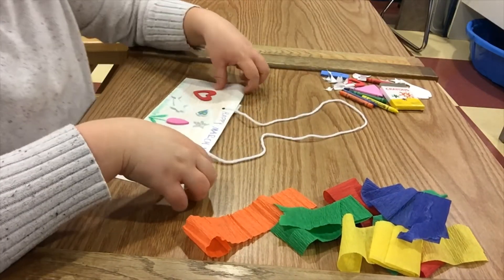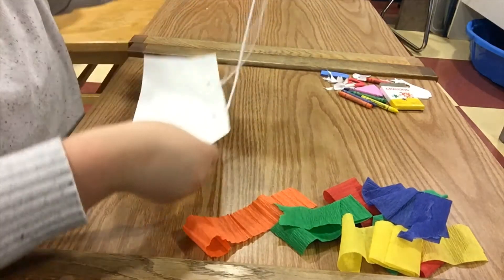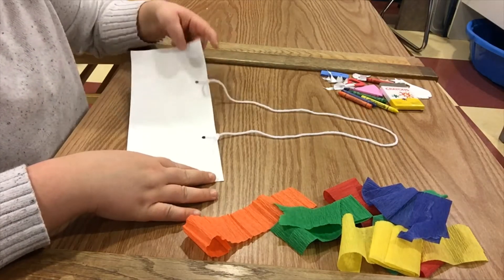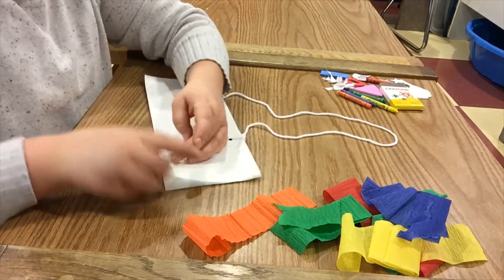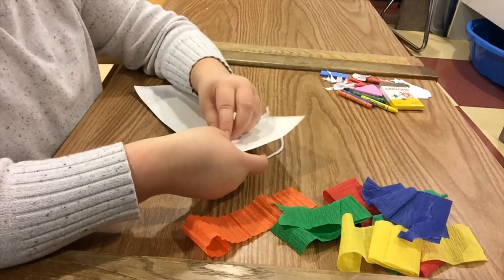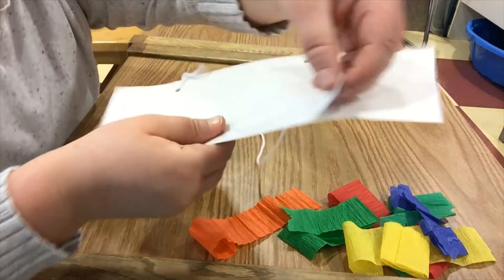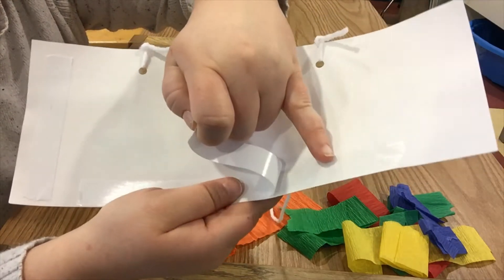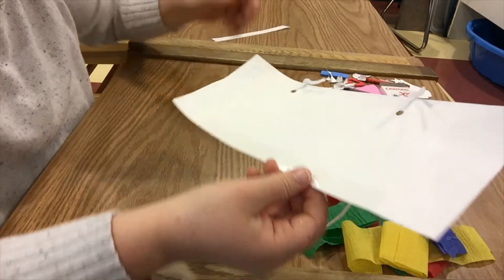Now take your decorated side and turn it over so that we see the side with the tape. You're going to remove the backing of the tape along the long side. Once you peel it up you should be able to just grab a part of it, and you'll see that it's sticky where it stays — you're just removing the top piece so that we see all the stickiness.